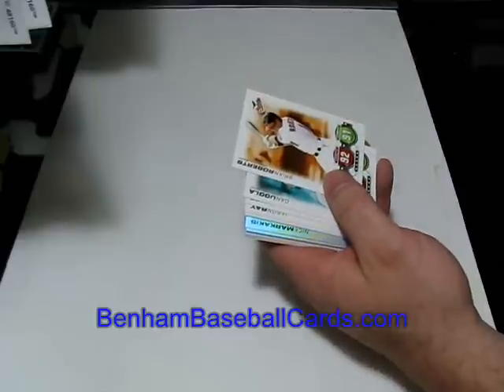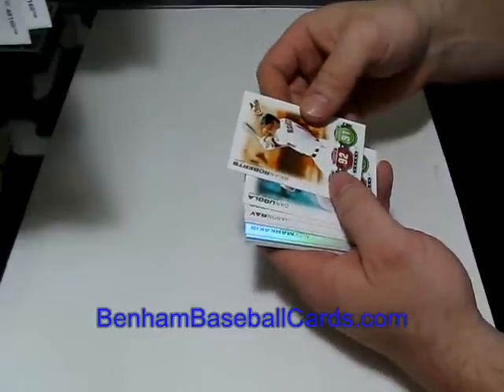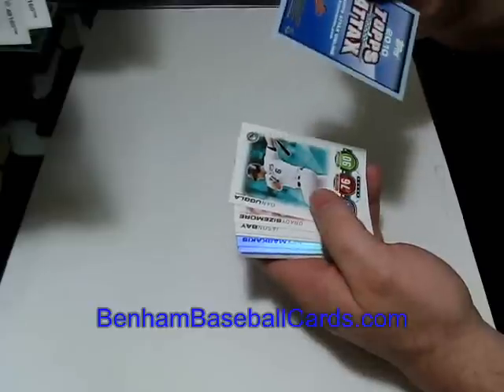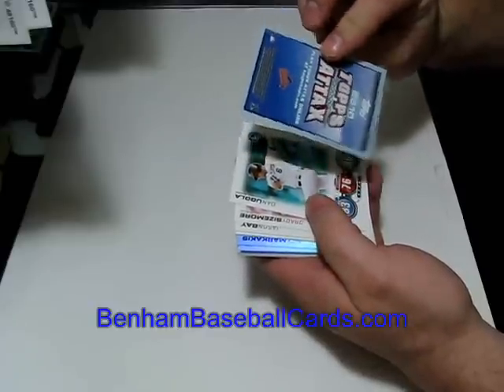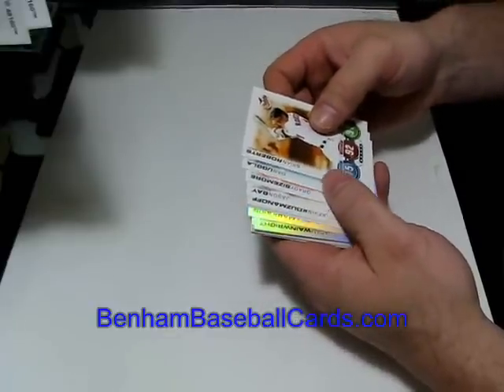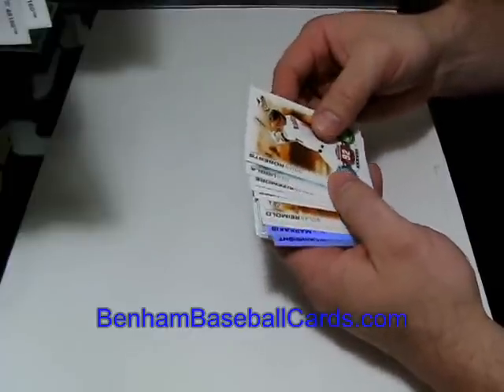These appear to be exactly the same as the packs you could find in Opening Day — they had two packs of Attacks. They've got the same blue backs with no numbers, so the cards are listed alphabetically on Beckett and on my site I did them alphabetically as well, because there's really no other way to do it.